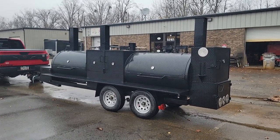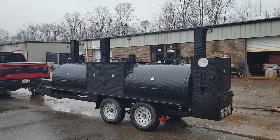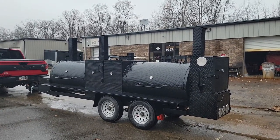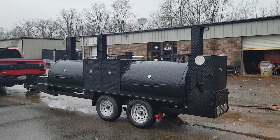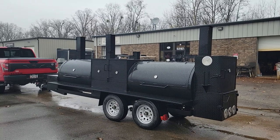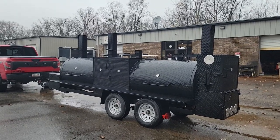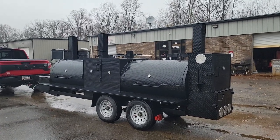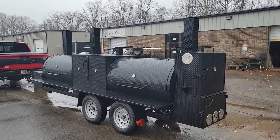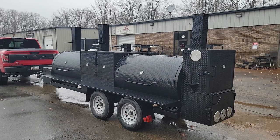Hi everybody, this is Roland, Barbecue Smoker Pros, Brasselton, Georgia. It's raining on and off, it's cold. Just want to give a quick review on this T-Rex, this monster T-Rex with front rotisserie. We'll probably do a fuller review on a sunny day. Just wanted to get something out for everybody asking how that build was coming along.